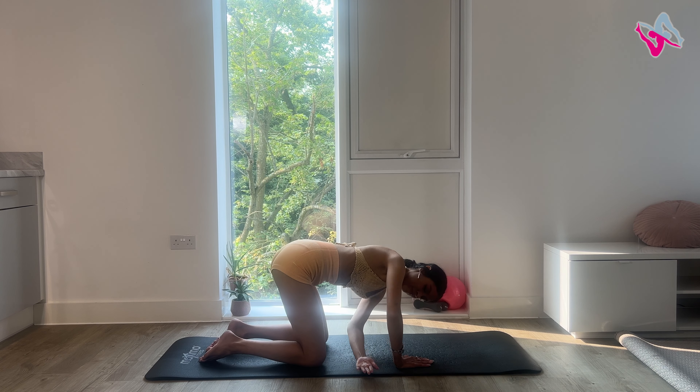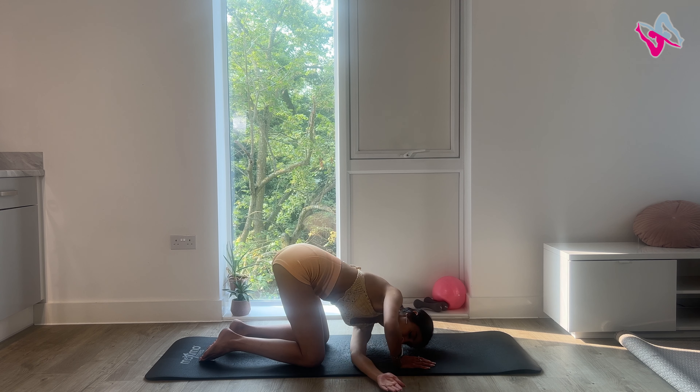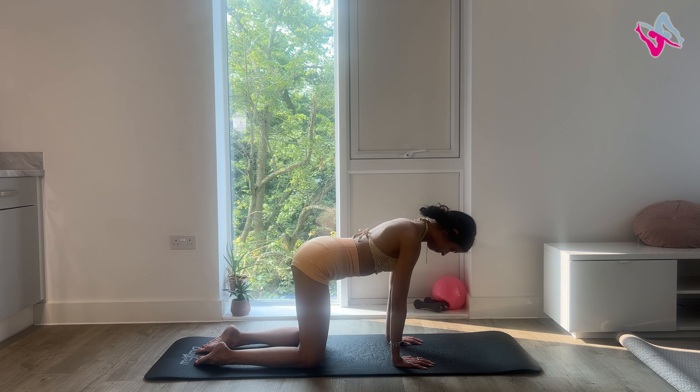Then come back to the middle and repeat with your left arm. Inhale, float your arm up to the ceiling. Exhale, thread your arm through. Rotate at the spine, bend at the hips. Do this four more times. Last one — inhale, exhale, thread your arm through, rotate, bend at the hips and hold that stretch for 10 seconds. For five, four, three, two and one.